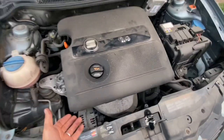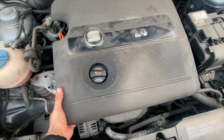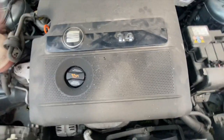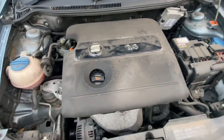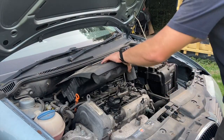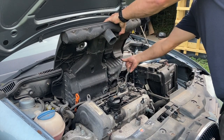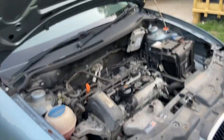The first thing we'll need to do is take this top cover off. Basically it just prises up at a couple of points — one on that side and another one there. As you prise it up, there is a pipe underneath you'll need to disconnect as well. That's the airbox out of the way.